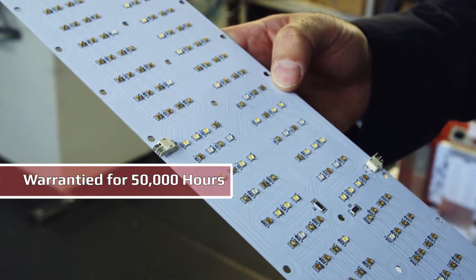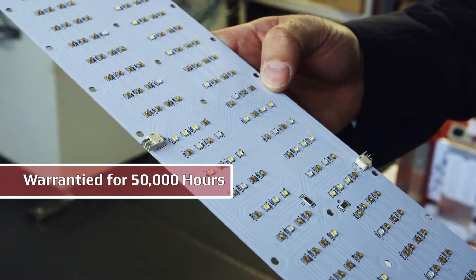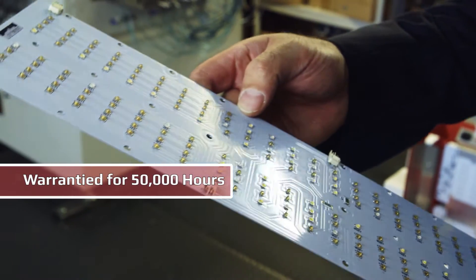Osram makes some of the highest quality LEDs on the marketplace. We always benchmark the latest from Cree, from Osram and from Philips and make sure that we're using the highest quality and highest efficiency bins that these companies deliver.